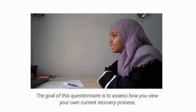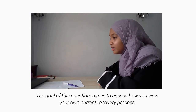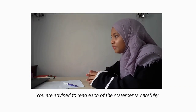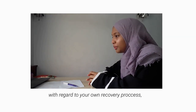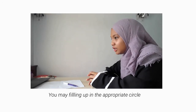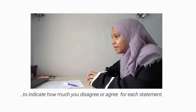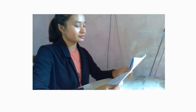The goal of this questionnaire is to assess how you view your own current recovery process. For this assessment, there is no right or wrong answer. You are advised to read each statement carefully with regard to your own recovery process. You may fill in the appropriate circle to indicate how much you agree or disagree with each statement. Do you have any questions? No. You may start now.